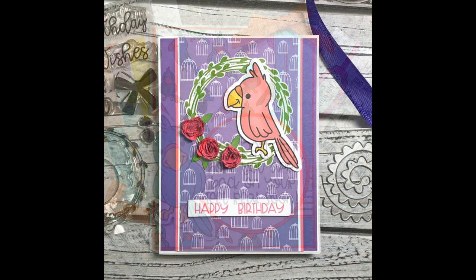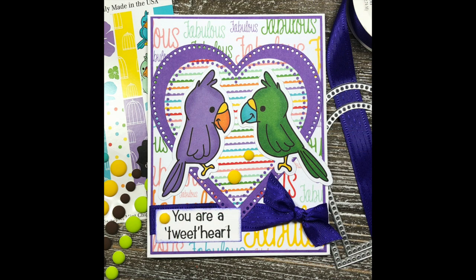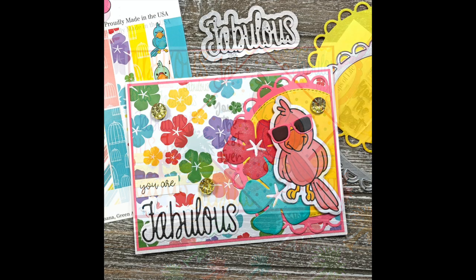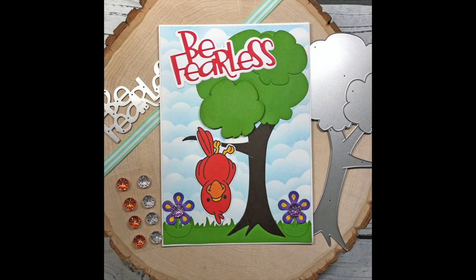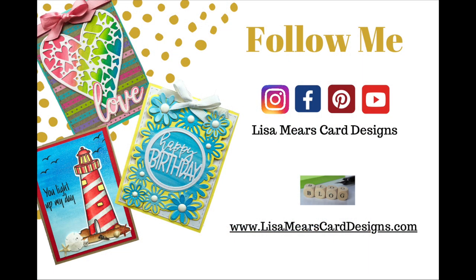That is a super quick and easy flip it card. Here are all ten cards I designed with the Stamps of Life August card kit. I really hope the card sketches helped you see where to start in the planning stages — I don't think I'll use them in every video, but I wanted to share it for those who asked how to create a card. Let me know what your favorite was, leave any questions or comments below, be sure to subscribe for more card making tutorials, and have a great day everyone. Thanks for watching, bye!